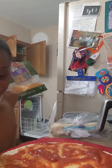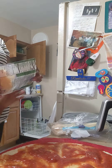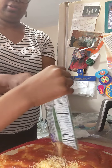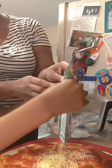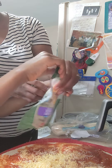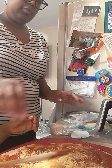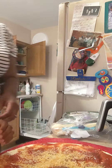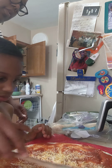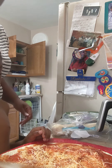I want to sprinkle the cheese on here, I want to put the cheese on here. I'm moving around — you want it, you got it, you know what to do here. Good job.